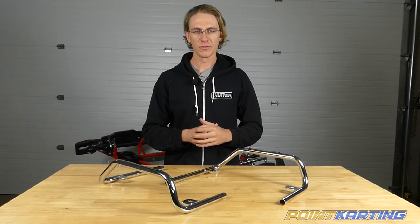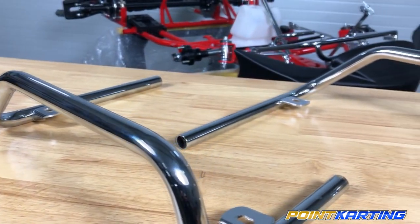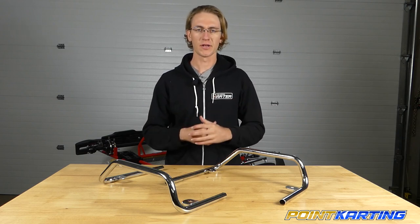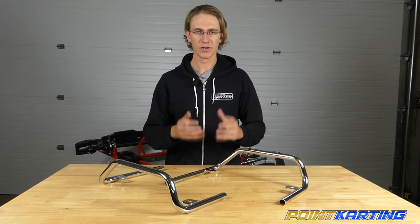The nerf bars are one of the most critical parts on a racing go-kart, but once installed they're often overlooked. They're in charge of holding up the plastic side pods and making sure they're properly in the correct position, ready to do their job to protect the driver and protect other drivers out on the racetrack during competition.